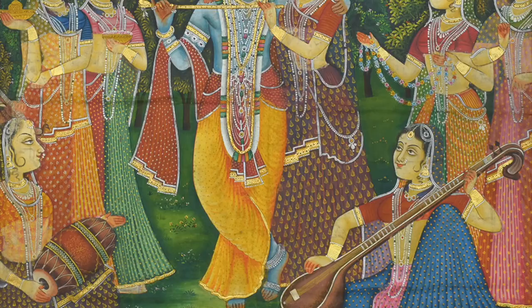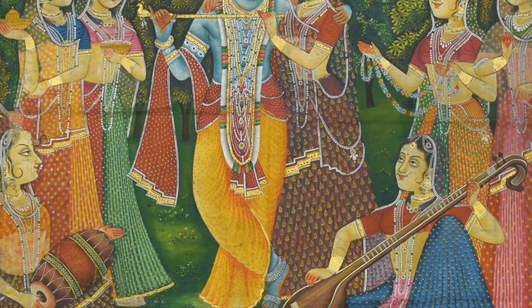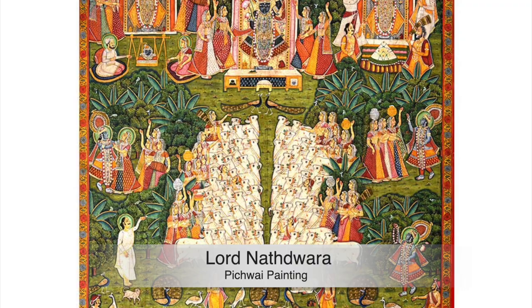Due to their cultural and historical significance, Pichwais are used for a variety of purposes including decorations, home interiors, and even to illustrate the tales of Krishna.